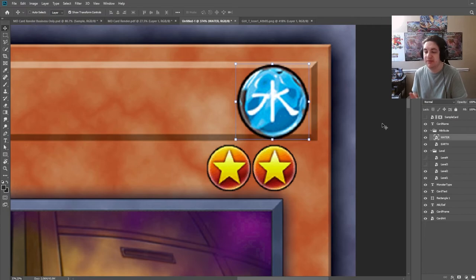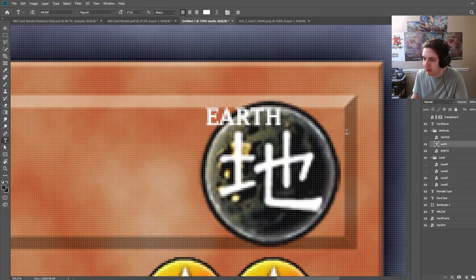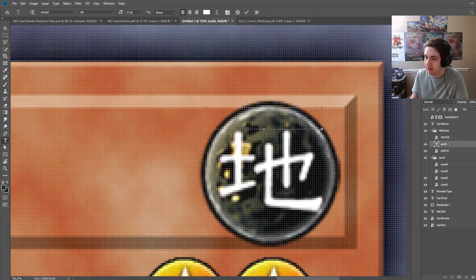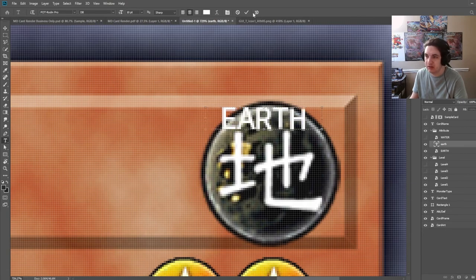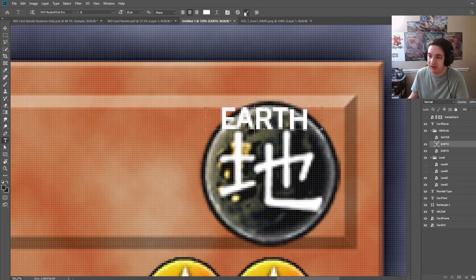Once you get one attribute done, you get all of them done basically — it's just copying and pasting. Now I'm going to create a new layer for the attribute text. I'll have to double check which font is used for this. I'm going to set it to size 5 — it's quite messy. Set it to 'earth.' Now it looks like it's using Rodin Pro for this. So highlight that, type in 'rodin,' change the alignment to center. So it's going to be the Rodin NTLG Pro.